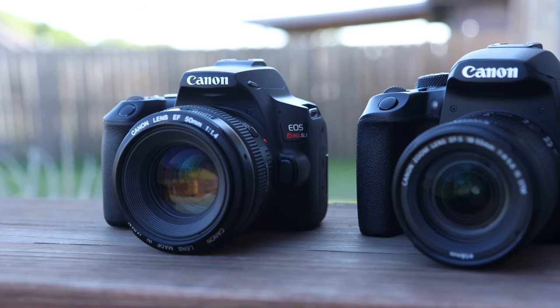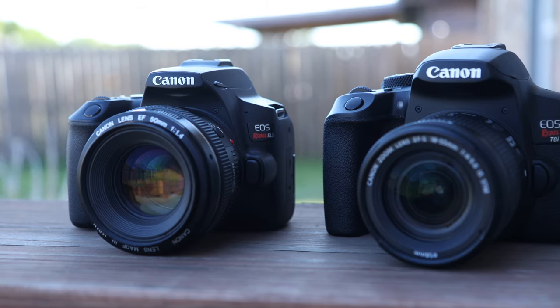Hey guys, welcome back to T-Bone's Tech. In today's video, we are comparing the Canon SL3 against the Canon T8i.